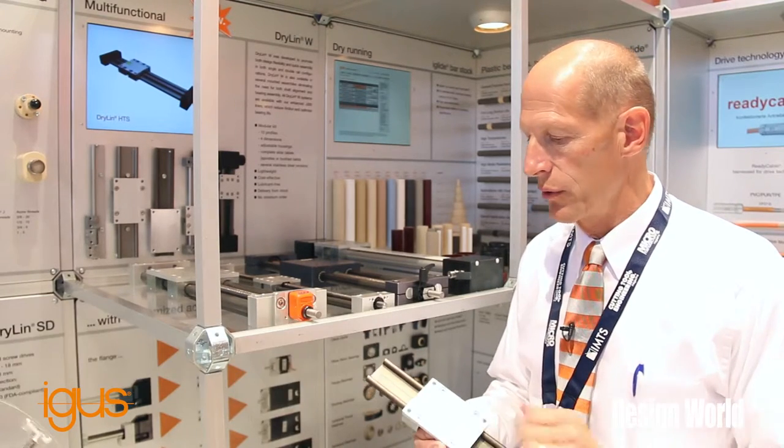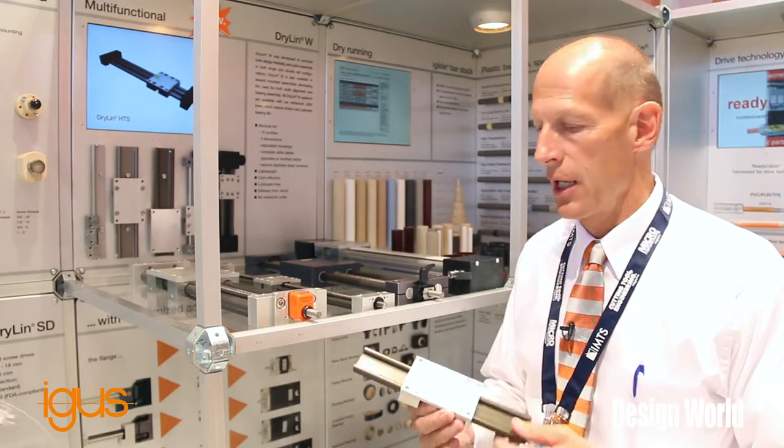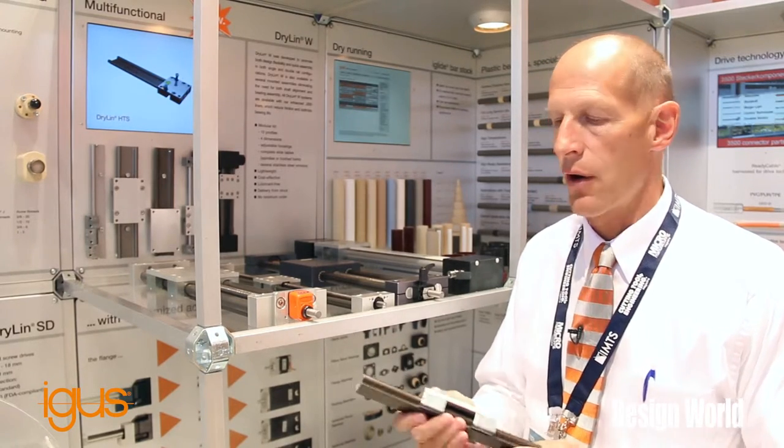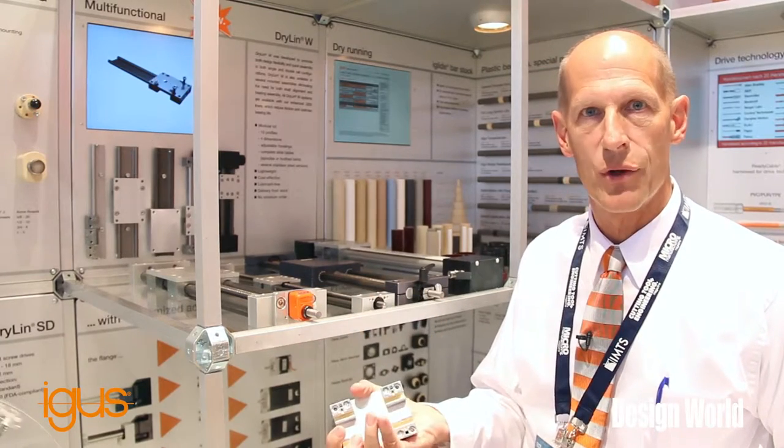Hi, my name is Chris Garlick. I'm here with the IGUS Bearing Group at the IMTS show and I'd like to quickly discuss our dryland slides. The advantage of a dryland slide is there are no ball bearings — we're running on a polymer surface.